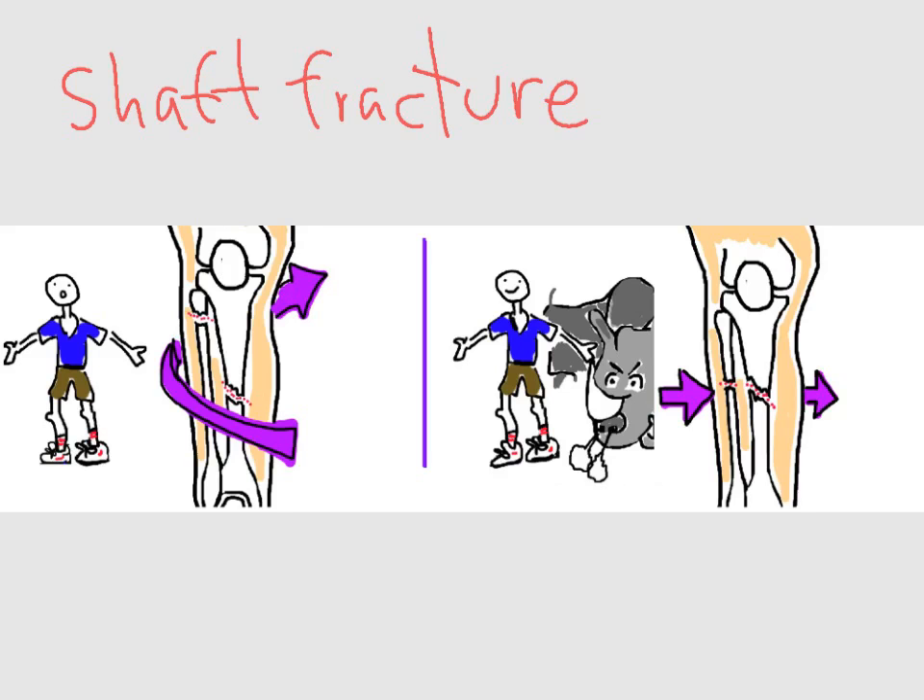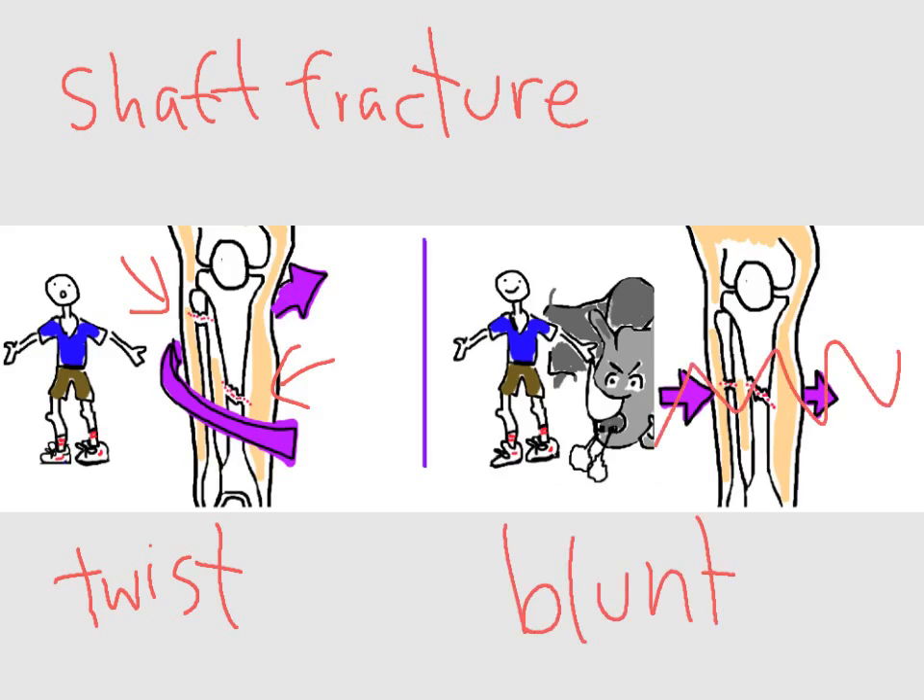The tibial shaft can break after a twisting injury, as you can see on the left. In these cases, the tibia and fibula break at different levels, because the force of energy travels up the leg and causes cracks that are long and spiral in nature. The tibial shaft can also break after blunt trauma, like after meeting the recently escaped rhino from the Philadelphia Zoo. In these cases, the fibula and tibia break in the same place — usually the crack is straight and short. Sometimes the bone is broken into many pieces with high-energy blunt trauma.